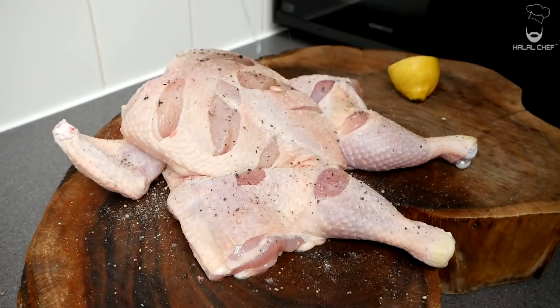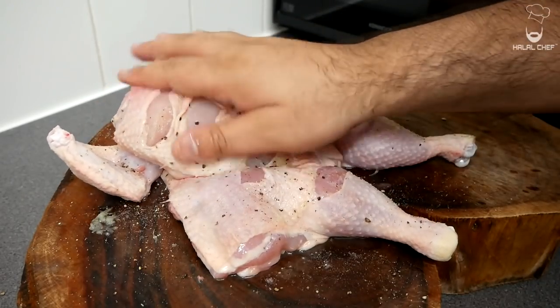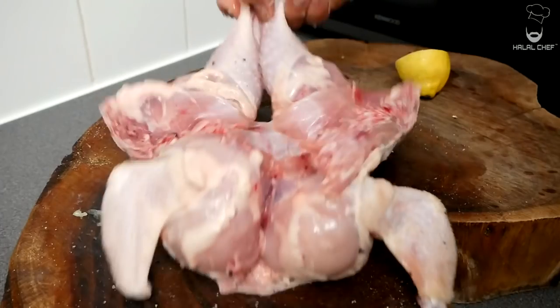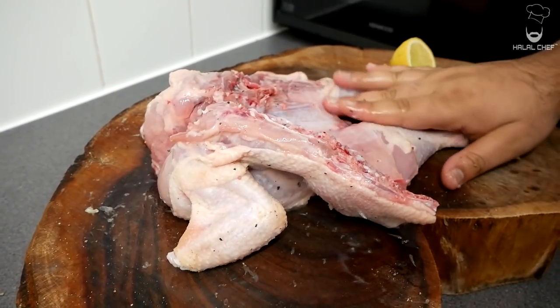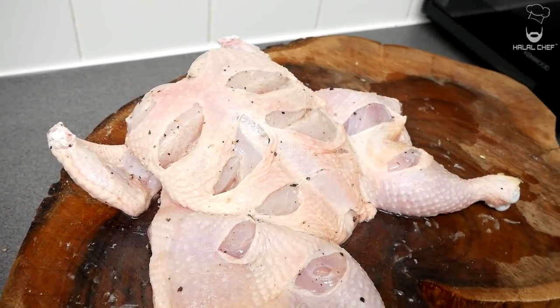Now squeeze some fresh lemon juice on the top. With the help of your hand, give this a really good massage — make sure to do the same on the other side. Now leave the chicken alone for a little while to let the salt and the lemon really absorb in there.